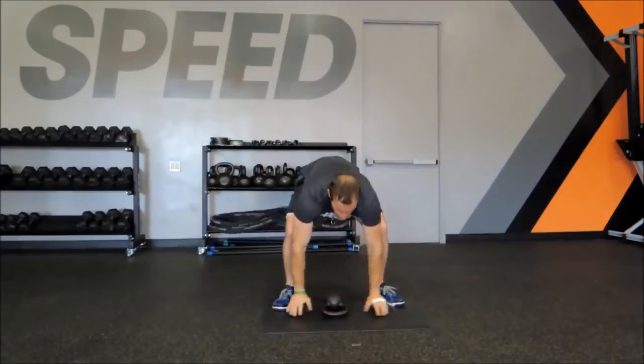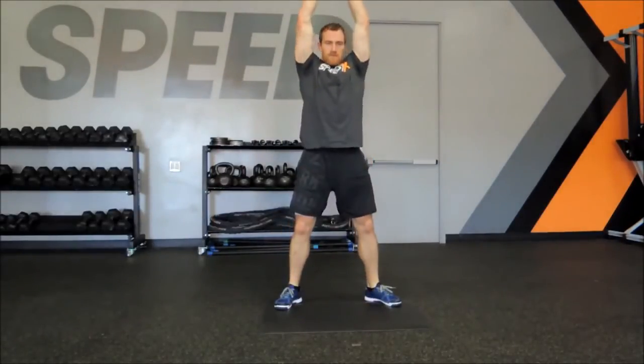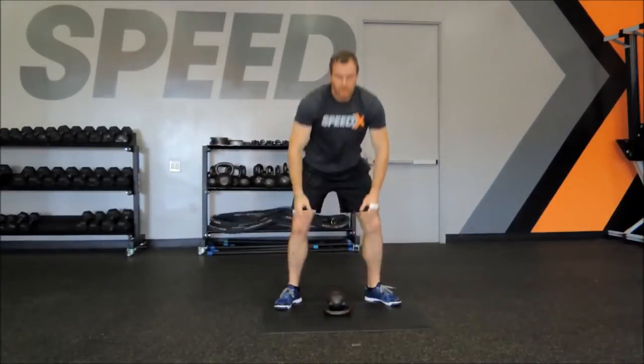As most of you know, you don't have to do the push-up on your toes — you can shorten the lever and do it on your knees for those of you that are a little bit newer to the exercise. You can still get the same benefits.